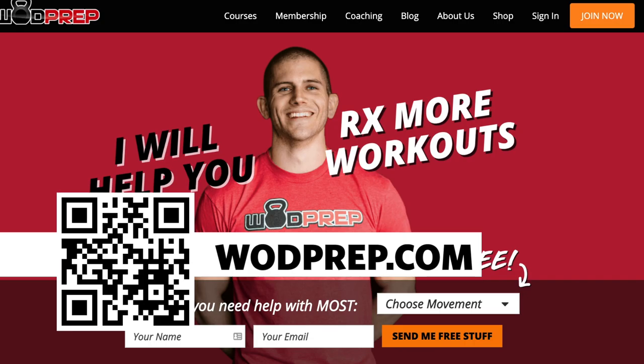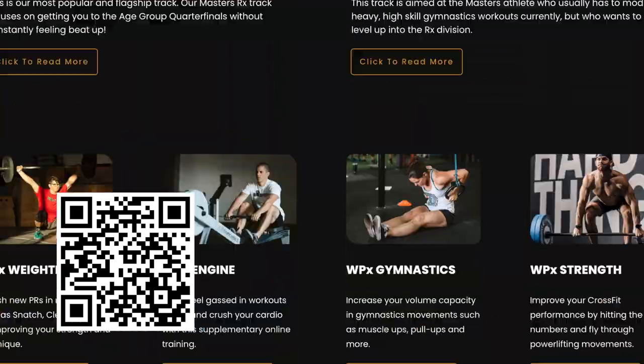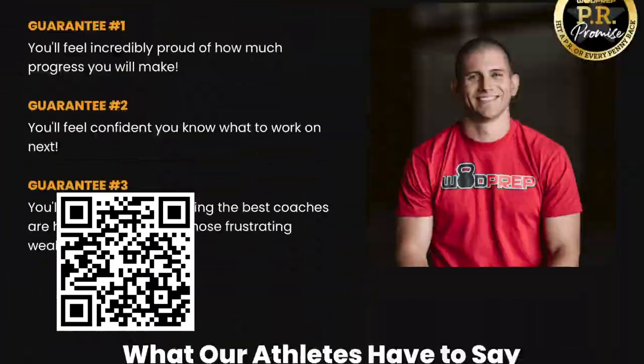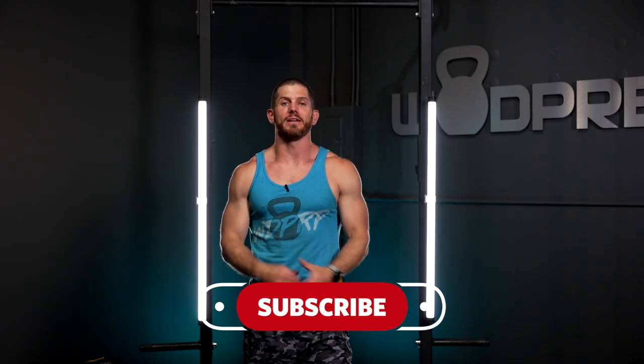If you want more coaching tips like this and free training guides, go to WODprep.com, select a movement from the drop-down menu, enter your name and email, and I'll send you a bunch of free content — completely free. If you want great programming that includes strict presses and all the other variants, go to WODprep Online Training at WODprep.com to get daily programming that will help you level up as an athlete. In the comments below, let me know one thing you learned about strict pressing today that you'll carry into your next workout. Thumbs up if you liked the video, and don't forget to smash the subscribe button.